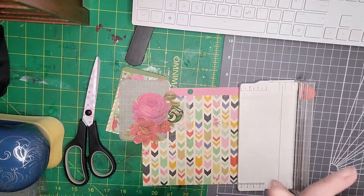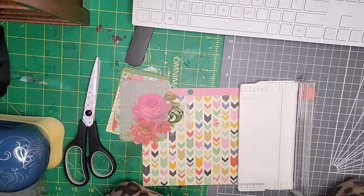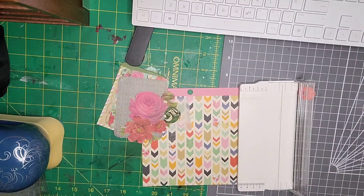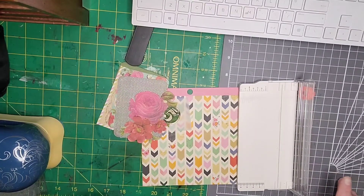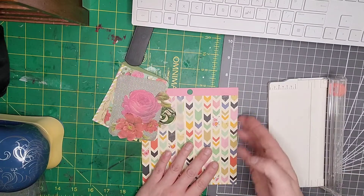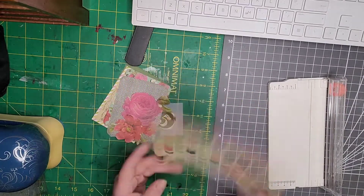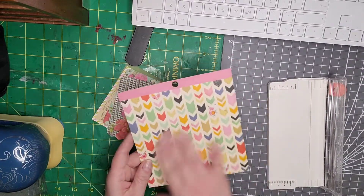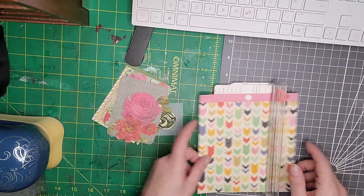Hello everybody, welcome back to my channel! My name's Katie, I hope you are doing well. Today's video is going to be a tag video — this is the tag prompt from Miss Paint a Lot. She pulled out the hat yesterday: geometric shape. So I went and had a look through all my six-by-six pads and I picked this one out — it's got the geometric chevrons.